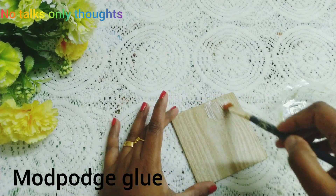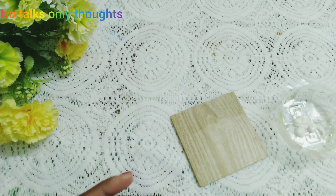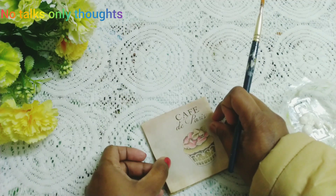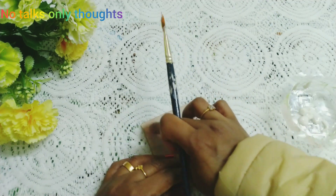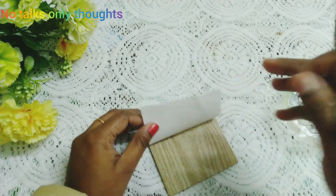Now I am applying mod podge glue and I am applying this decoupage paper slowly, little by little. Do it little by little and very gently so as to avoid air bubbles and wrinkles.